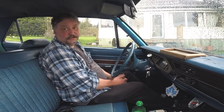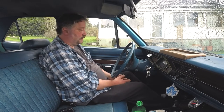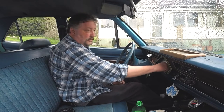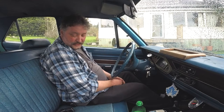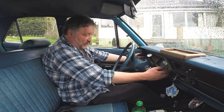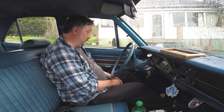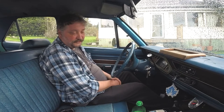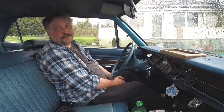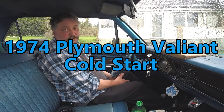Very short one — 1974 Valiant — and yeah, really nothing much at all. Oh shit, I forgot — I'm still not 100% done the dash work. Jesus, forgot all about that. There's a wire off on the back of the wiper switch. Anyway, thanks for coming along — stupid little update, but some people might like it. Have a good one, bye.